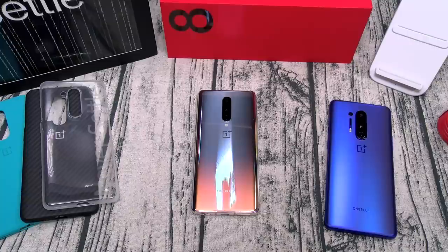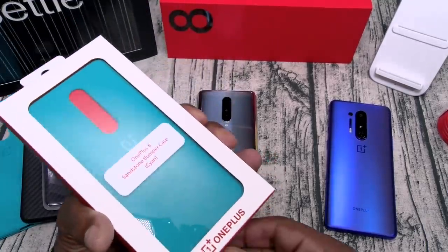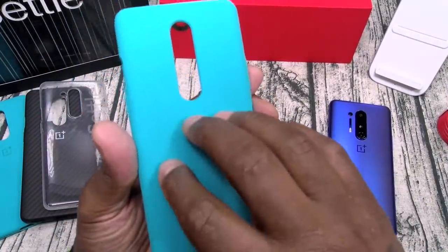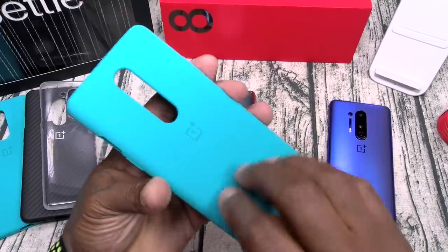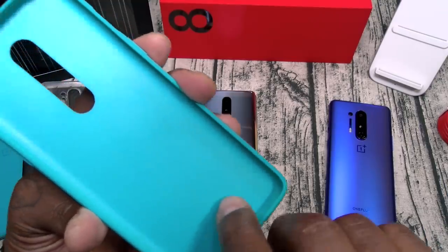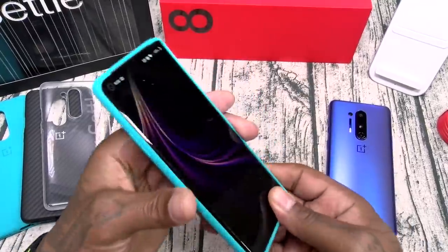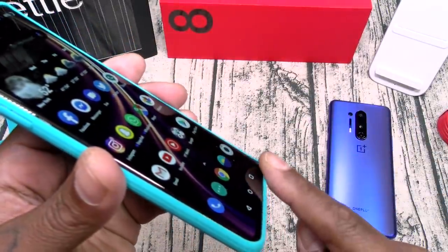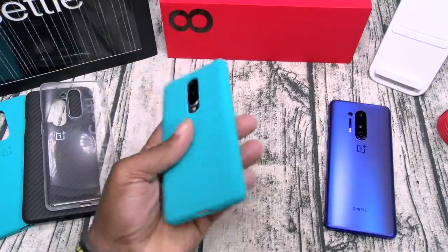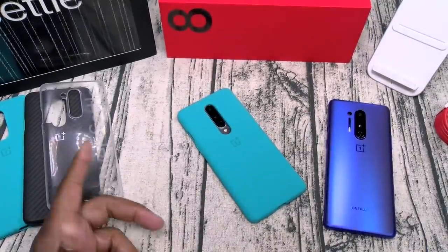Before I get out of here let me show y'all a couple of cases. First up the sandstone bumper case in cayenne — y'all seen this one yesterday. Has that sandstone feel to it, feels like sandpaper. Got your OnePlus logo, inside is nice and clean. This is full protection — let's check the buttons, cutouts all around, nice feel on this one. Full protection from the top, sides, and bottom. Slam boy certified.